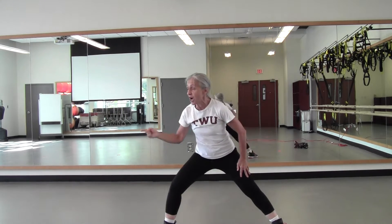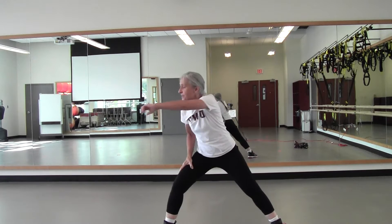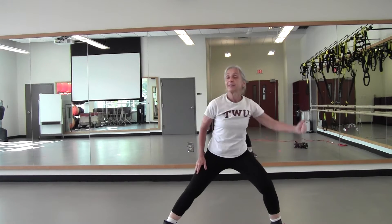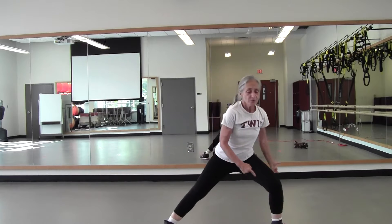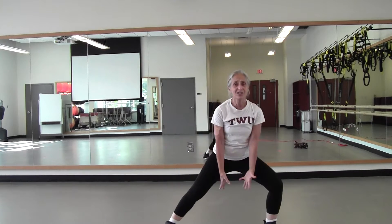Relax that arm. Keep the legs going. Now take left — reach that right arm across, pull back, shoulder high. Go up overhead for four — four, three, two. Relax that arm. Right, left, in the center. Plie squat. Down.